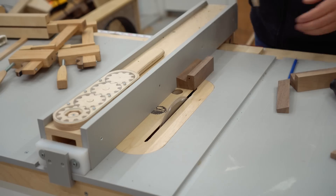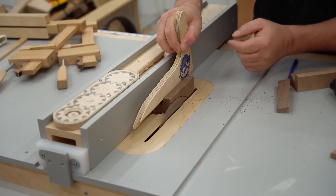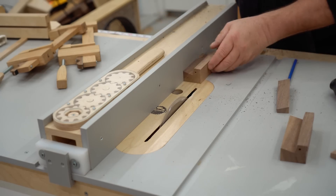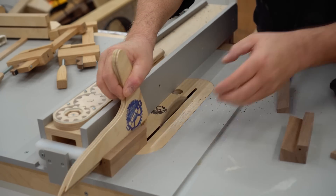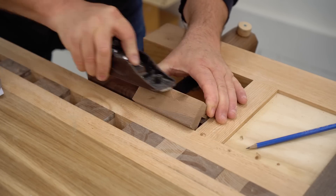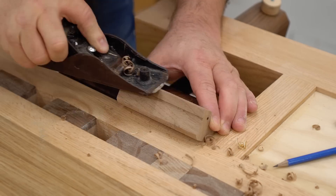With the holes drilled I can take the handles out again. These are a couple of relief cuts that I need to make on the bottom of the handles so that it's just the very edge that presses down on the metal plate. There are a couple of edges that I need to round over and I'm going to do that with a sharp hand plane. I'll be able to fine tune this further after it goes in the sanding block.